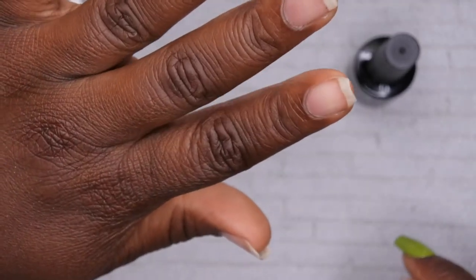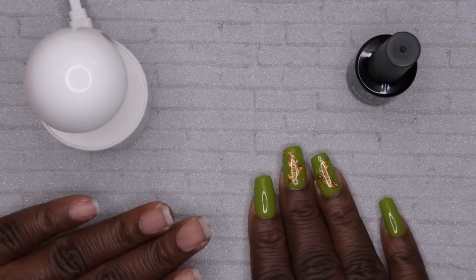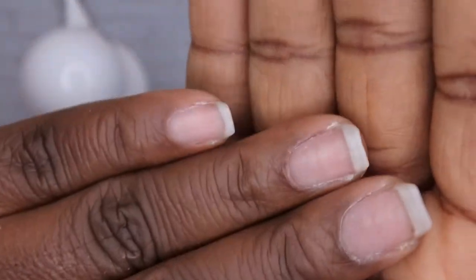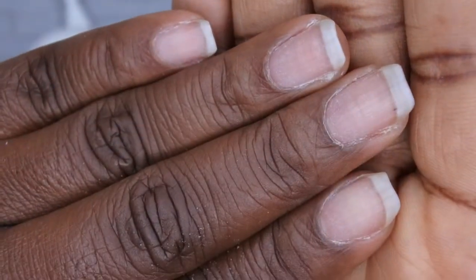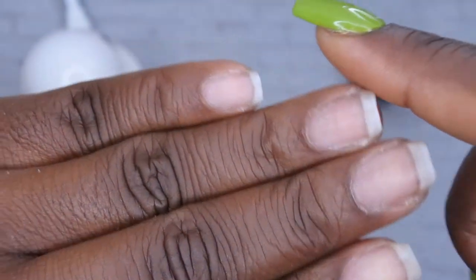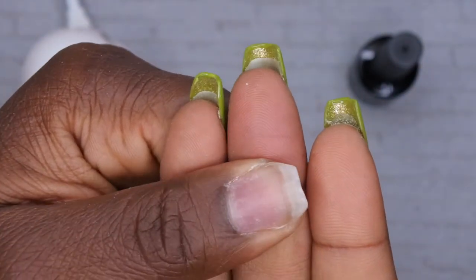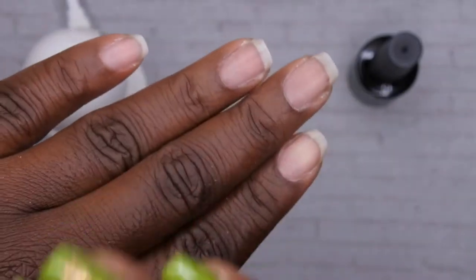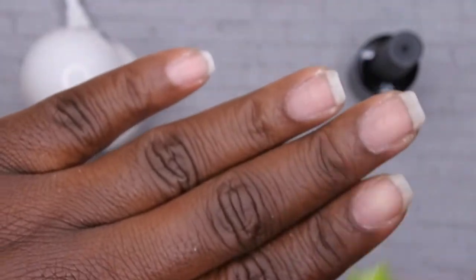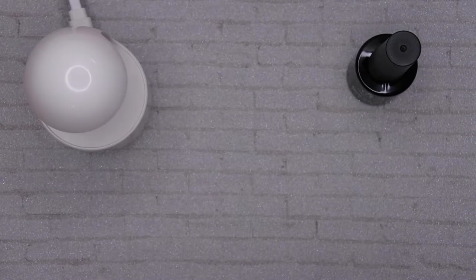Okay, so my nails have been filed, buffed, and cuticles pushed back. I was really debating whether or not I wanted to clip my nail off completely, and honestly I think I want to keep the length of my nails. I did that on this set, so you can actually see my natural nail underneath, but I did keep my length because when I take these off I do want to be able to do a nice set of nails with my natural nails.